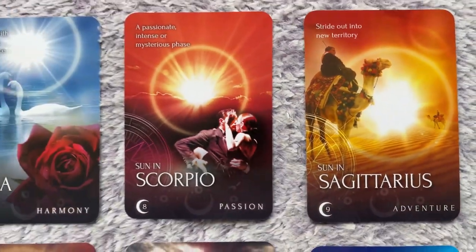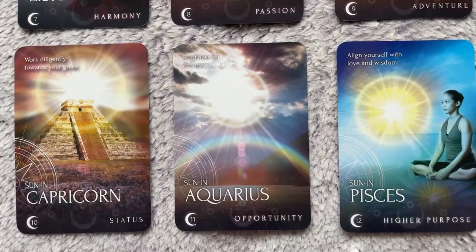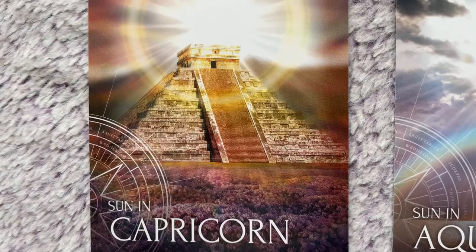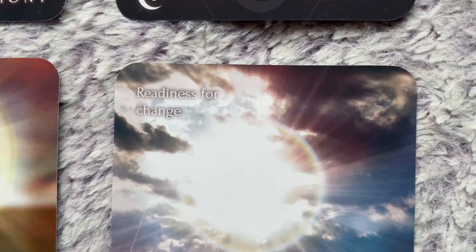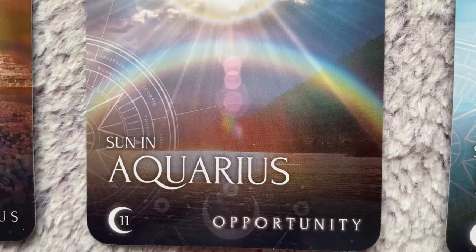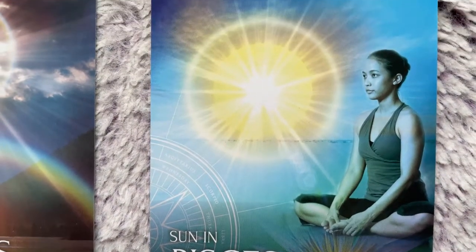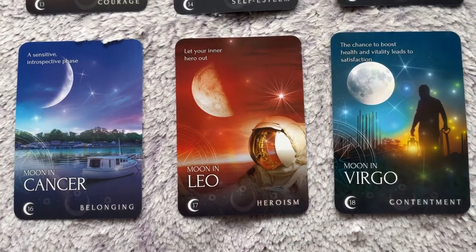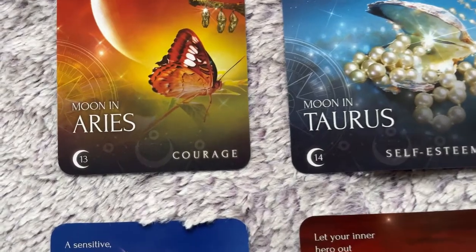These cards tend to have around eight different meanings — I'm just sharing two. Sun in Capricorn, keyword 'status,' speaks of approaching things patiently and being diligent. Sun in Aquarius — that would be me — I like that it talks about proactive approaches while also letting you learn a little about your own sign. This deck won't teach you astrology the way a dedicated astrology deck would, but it provides basic understanding, like a free online introduction to your sign.